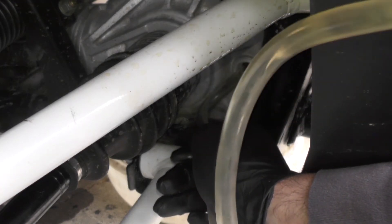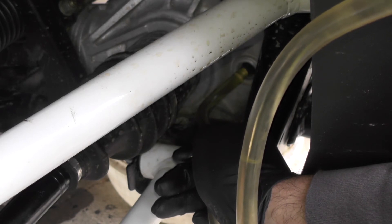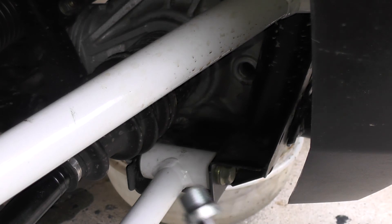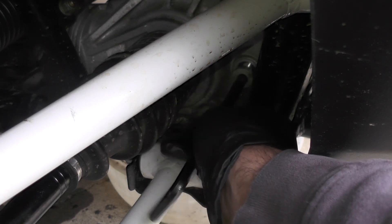You'll be refilling with 7.5 ounces of demand drive fluid until it starts to crest over the fill plug hole. Then reinstall the fill plug and you're done.